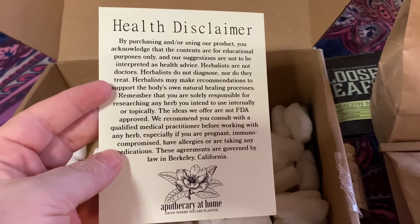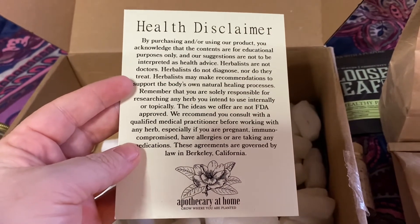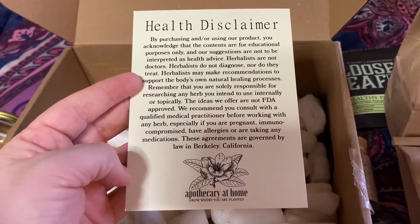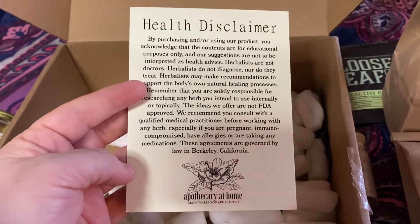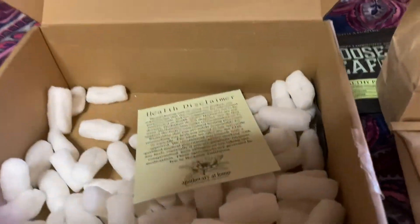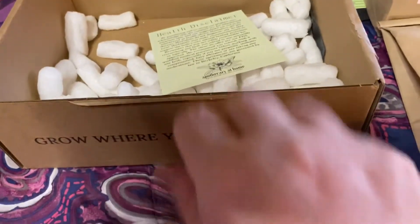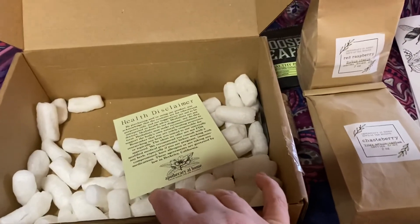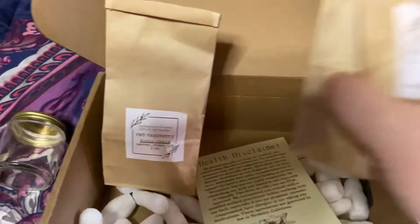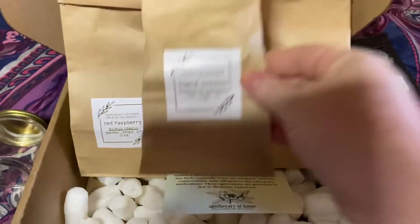We've got a little health disclaimer — again, this is not a substitute for seeing a healthcare provider, and it is your responsibility to research any herbs that you intend to use internally or topically. That's a really good point. There is a lot of information out there, a lot of good information and a lot of questionable information. So know how to evaluate your sources and make sure the information you're relying on is factual and reliable. Don't believe every Facebook guru that you come across.